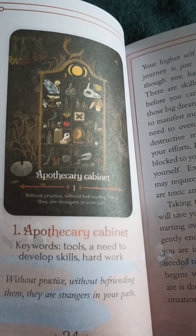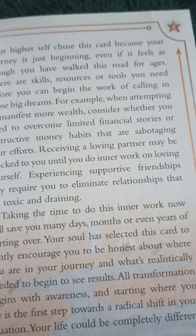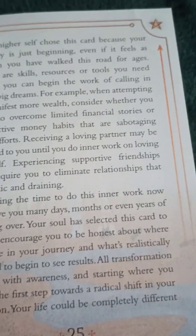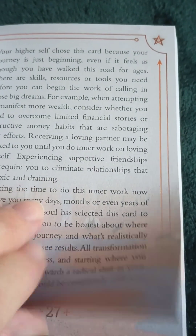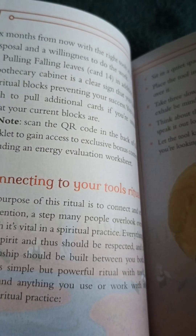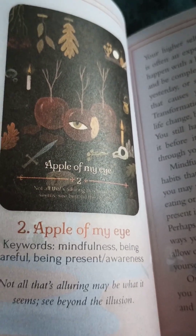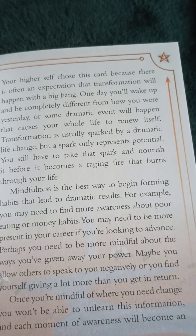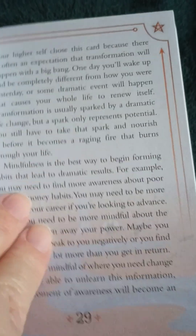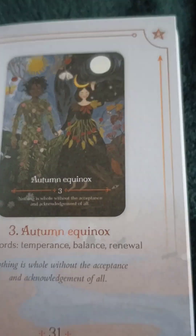Let's see what it's going to do — so this will be our first card. An apothecary cabinet. It gives you the name, keywords, a little phrase, and some information about the card. Connecting to your tools ritual. Let's look at another card. This is number two: Apple of my eye. Keywords, some information. So there's not a little ritual on every one of them — that's good to know.